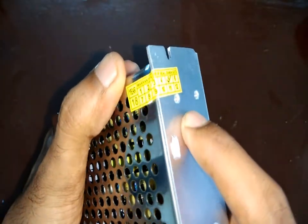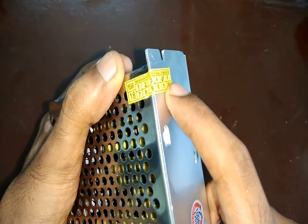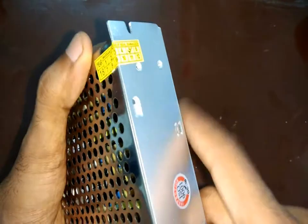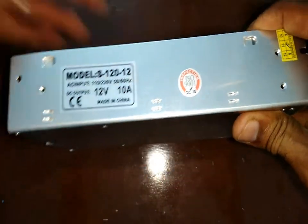There's also a warranty sticker here — if it's broken, the warranty is void — so we'll just leave it for now. This product also meets ISO 9001 standards.